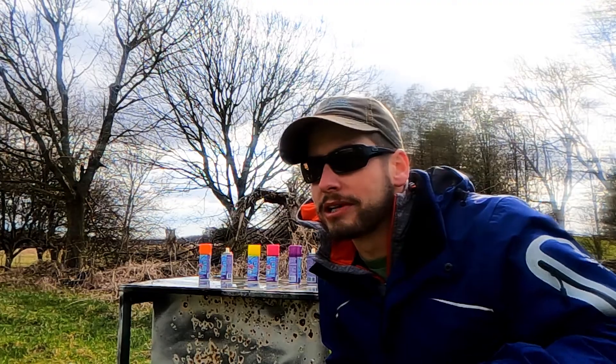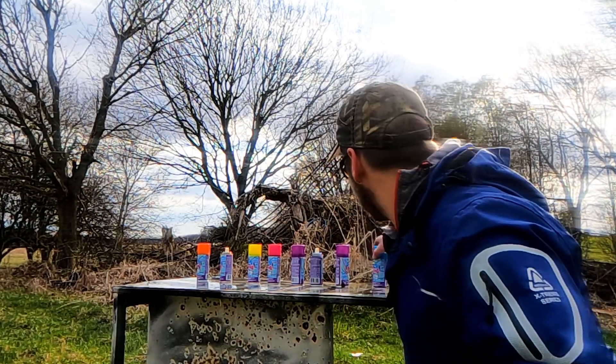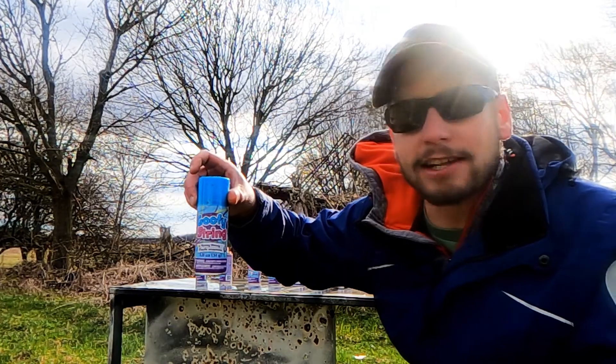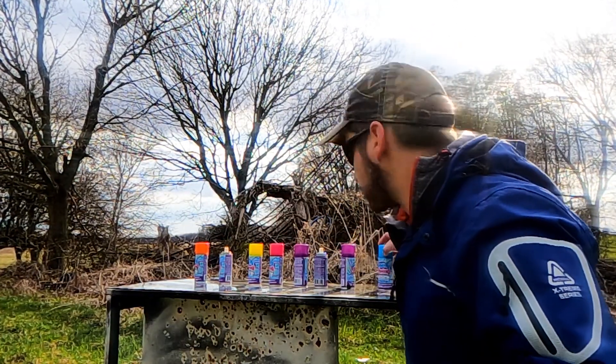So that was the .243 shooting the three Coke bottles, and now we've got a few goofy string — kind of like silly string, spray string — with a .22.